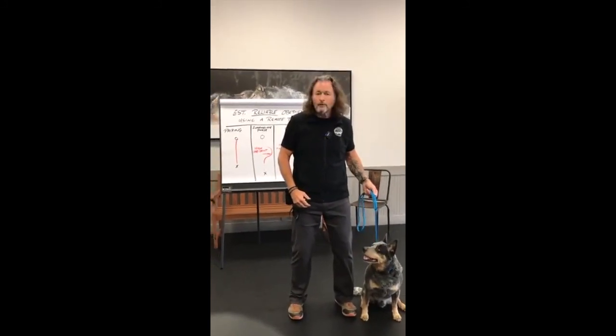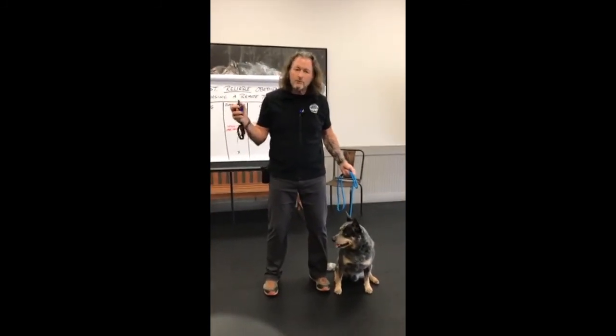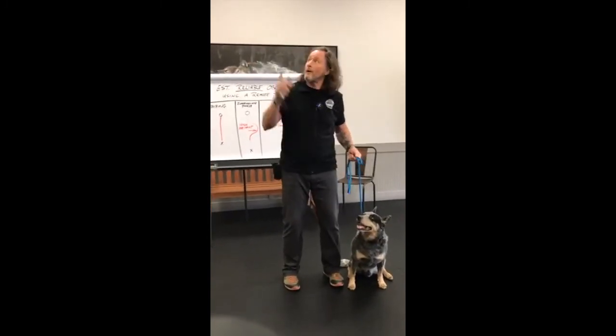Even though a dog gets the word 'sit' and understands when I pull up on the leash, if I introduce a signal like a remote training collar, that's foreign. So yesterday we talked about dragging that signal into the dog's training — making it learn what that signal means. Because most dogs will go: I heard you say sit and I felt you pull up on that leash, but there is something touching me and I really need to figure out what that is.